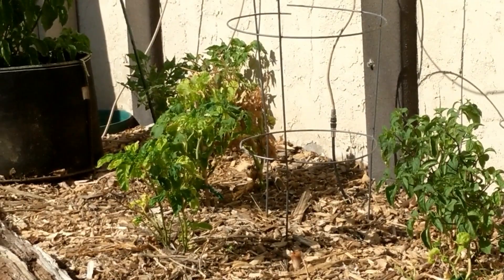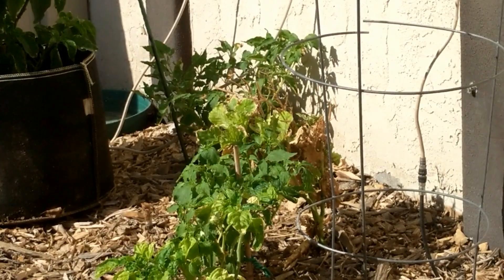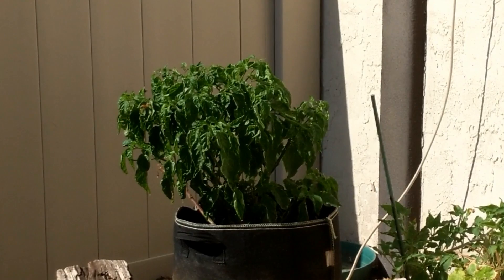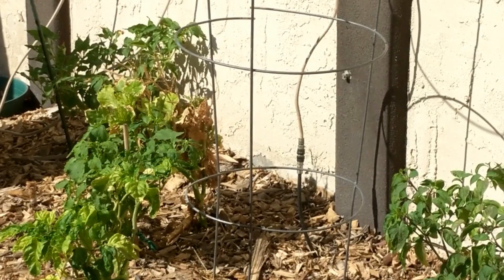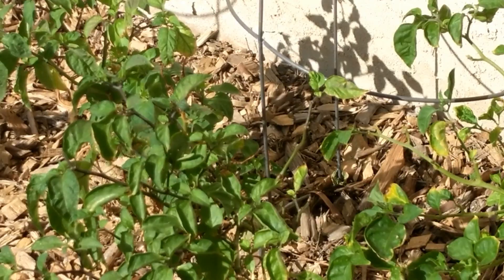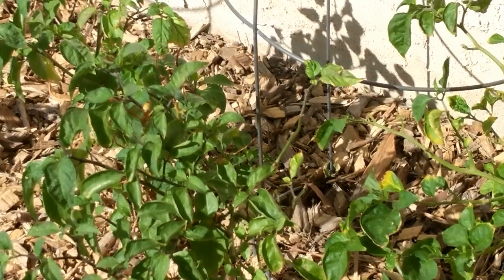It looks like a predatory wasp — I saw three tomato hornworms on my BTR Reaper Scorpion plant. I threw them off unfortunately so it can't lay its eggs, but I'm trying to track it. It's on the caterpillar right now in real time — it got it! Tomato hornworm — that's the wasp that does it, in action.